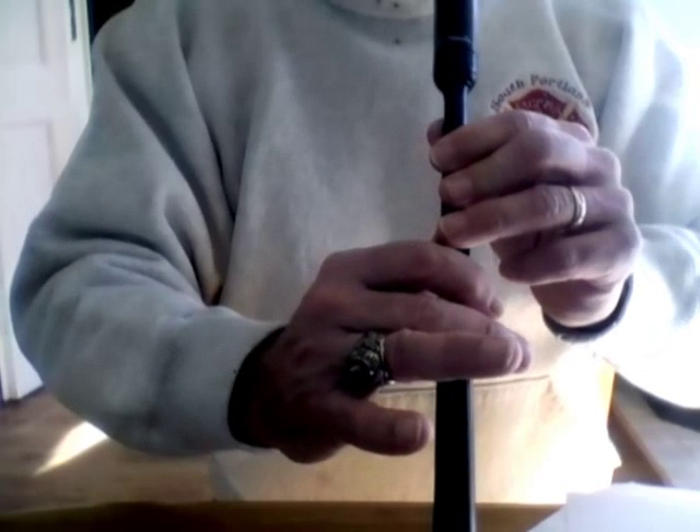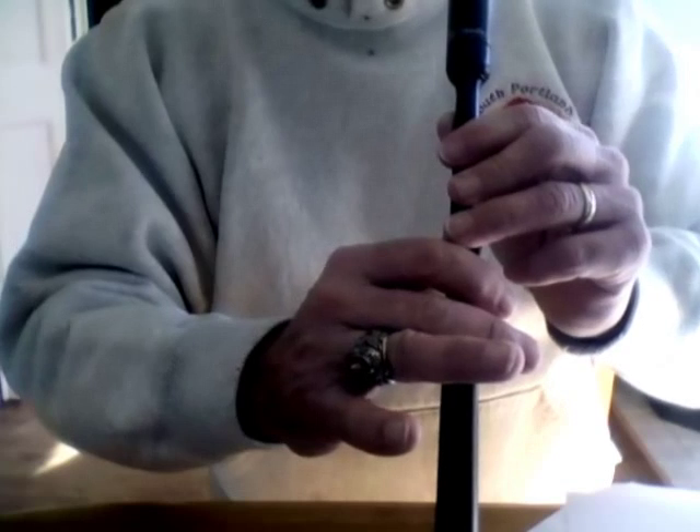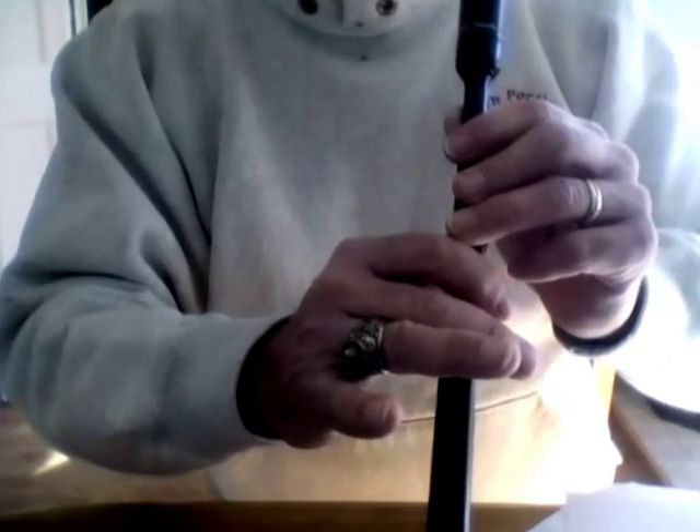If we break everything down in Amazing Grace to its lowest form, that's how that works. So that's embellishment number four.